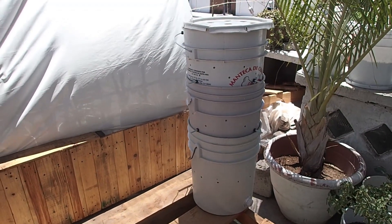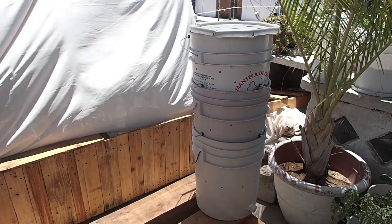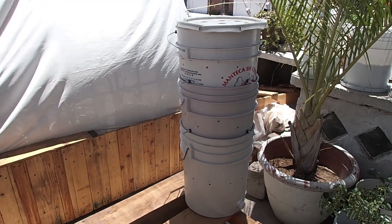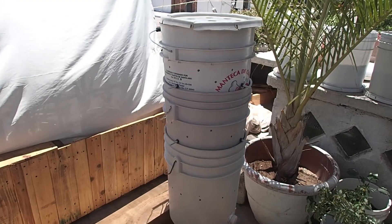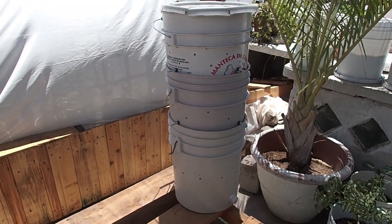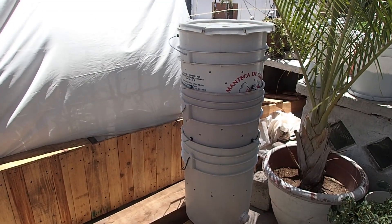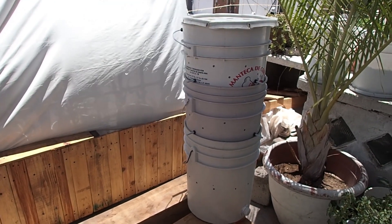For less than ten bucks if you use recycled buckets like I did, you can make yourself a worm tower like this. If you don't want to or cannot make your own, I'll be happy to knock one up for you at a cost. And of course I can also provide the worms to start off your worm farm. Thanks for watching.